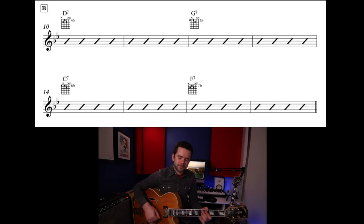The B section is very different — less busy — so the harmonic rhythm is stretched out. We get two bars on each chord. It goes: D7 two bars, G7 two bars, C7 two bars, F7 two bars, which takes us back to the A section.